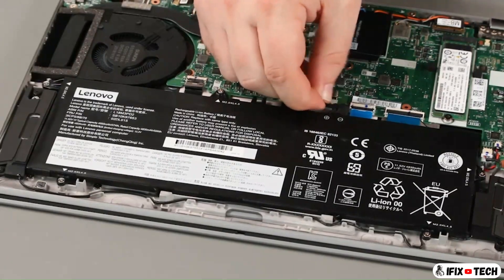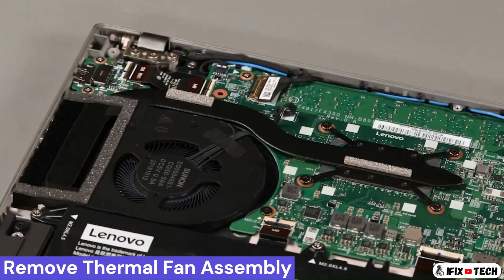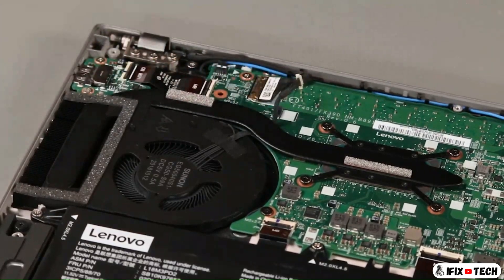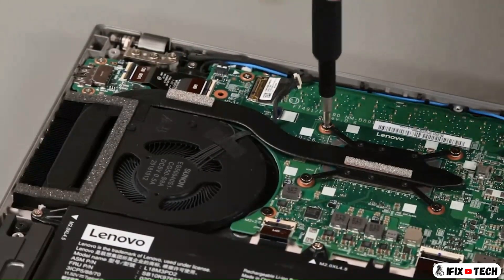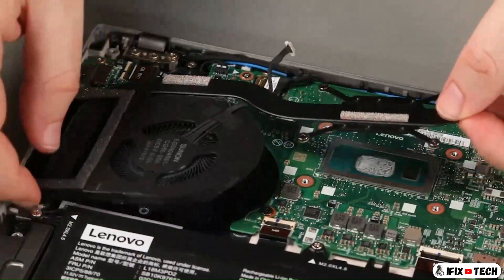Disconnect the cable from the system board. Loosen four captive screws in numerical order. Lift the fan assembly from the system.